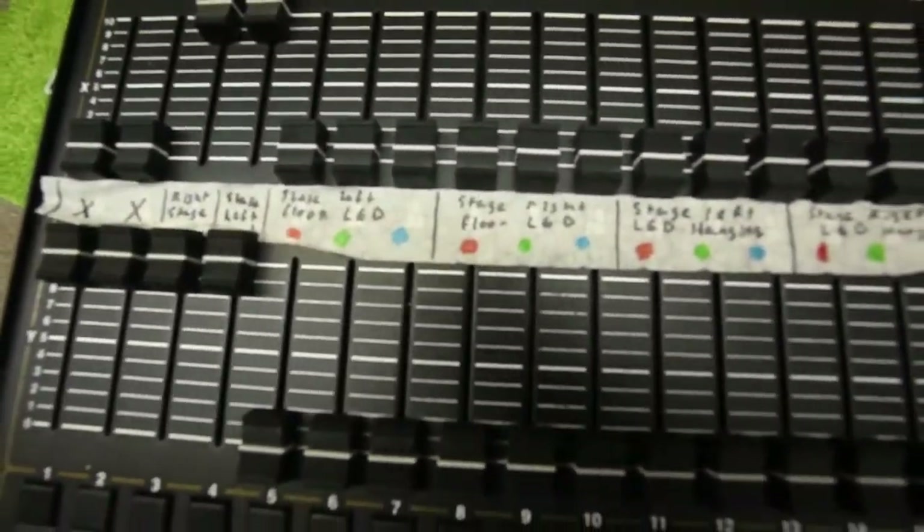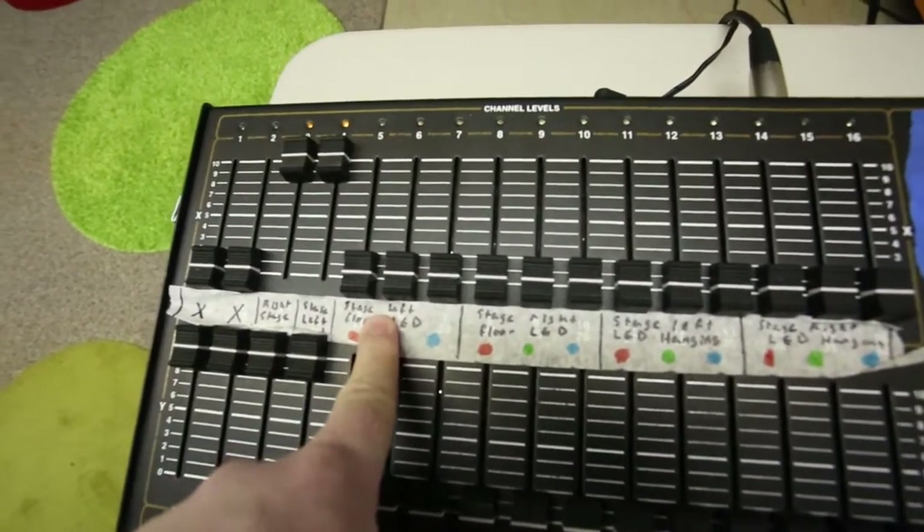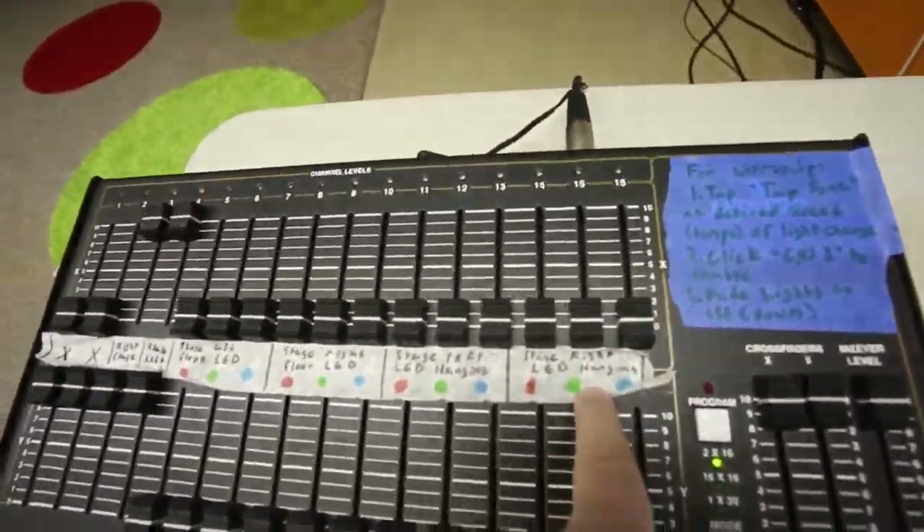The way this is laid out is that every light has separate color channels — either red, green, or blue. Left side of the stage, right side of the stage, left side up there, right side up there, and the big spotlights.